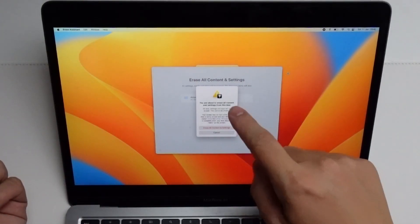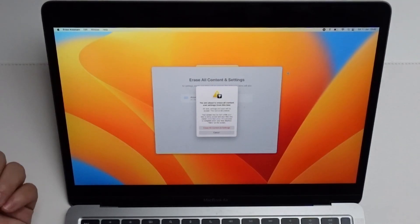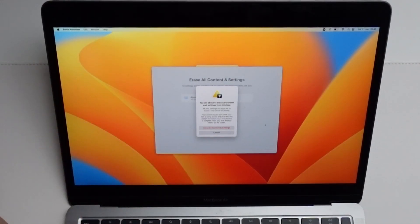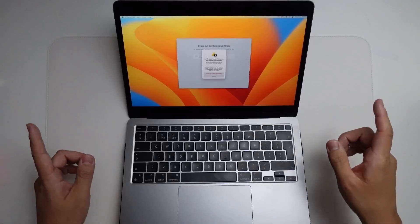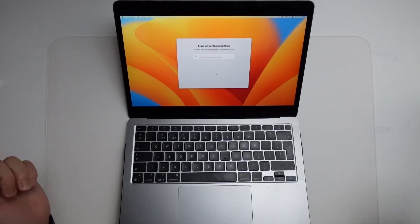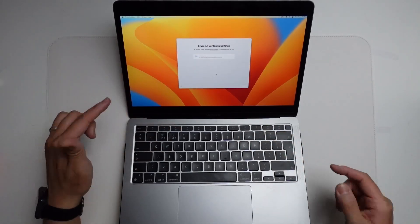Now it's giving us a warning saying that you're about to erase all contents and settings from this Mac. All data, settings, and apps will be erased and this cannot be undone. This is the point of no return — we're going to press the red button here to continue. Once we're ready, we press the Erase All Contents and Settings button, then we just have to wait for the process to complete and the screen is going to go blank.